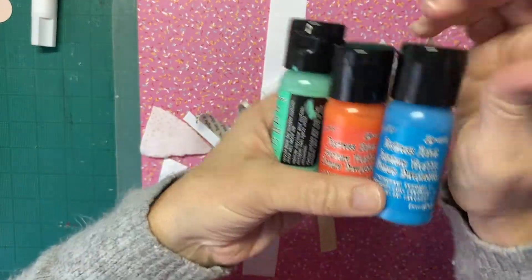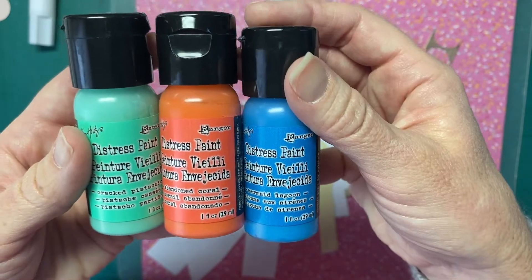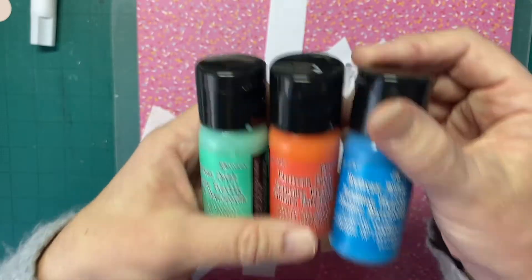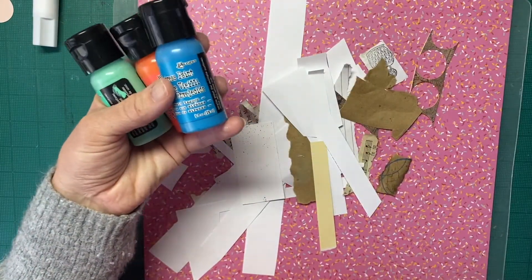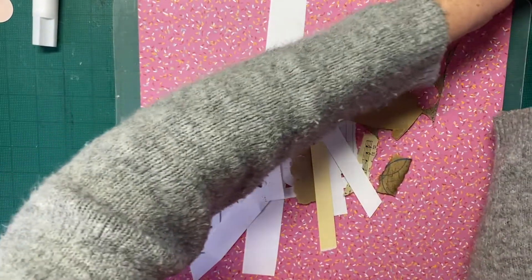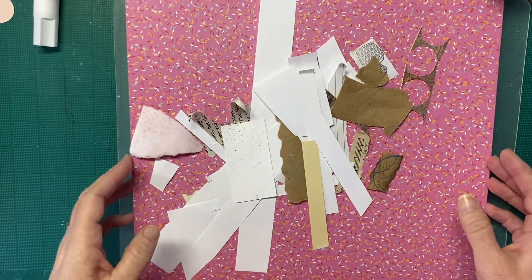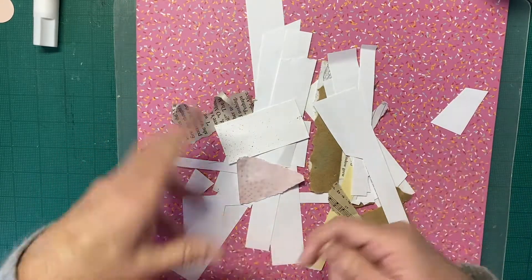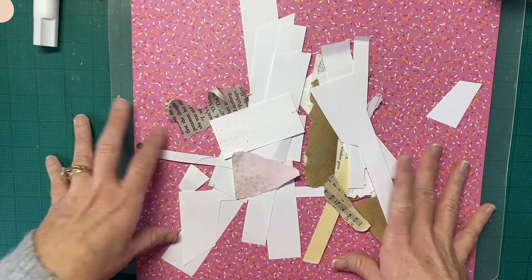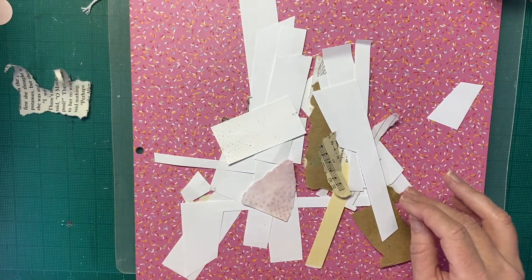I looked in my paints and I think I'll start with these distress paints from the Ranger mystery kit. This is cracked pistachio, abandoned coral, and mermaid lagoon — which is really fun because we have all these colors in the distress ink I got with my Christmas gift card. I have my white gesso and I imagine there'll be some texture paste and maybe some crackle paint as well. I'm going to tear the paper pages and glue them down, then go from there.